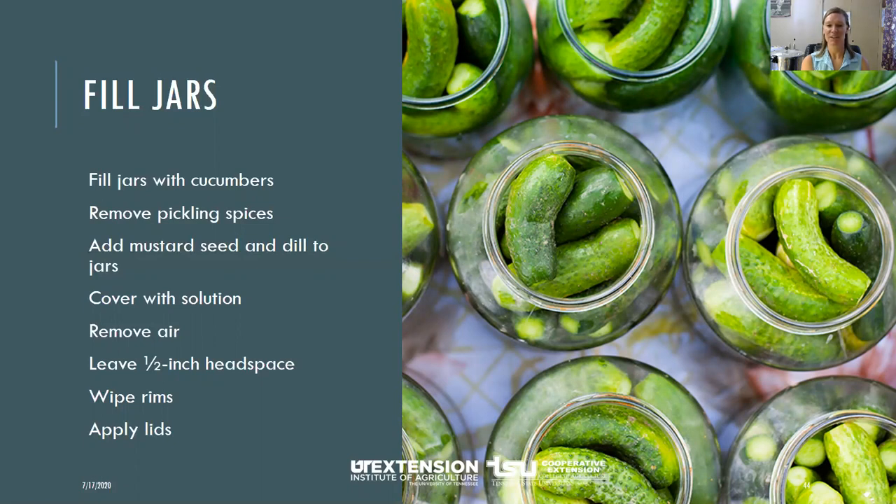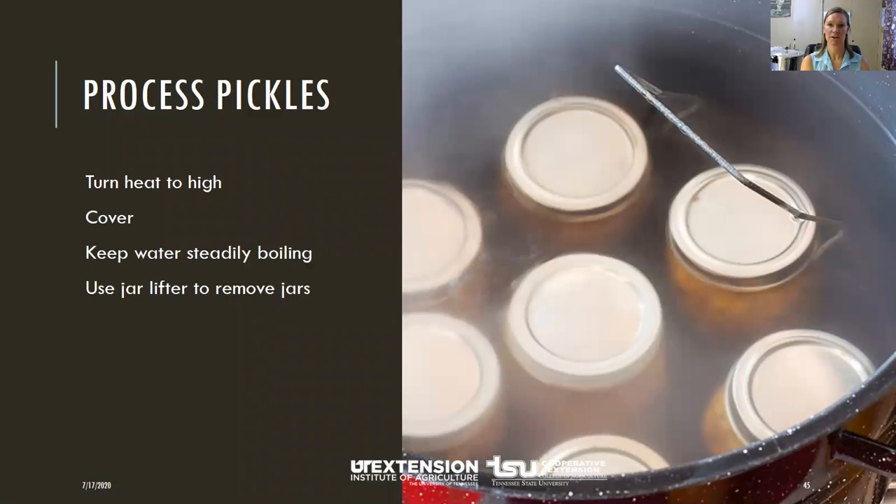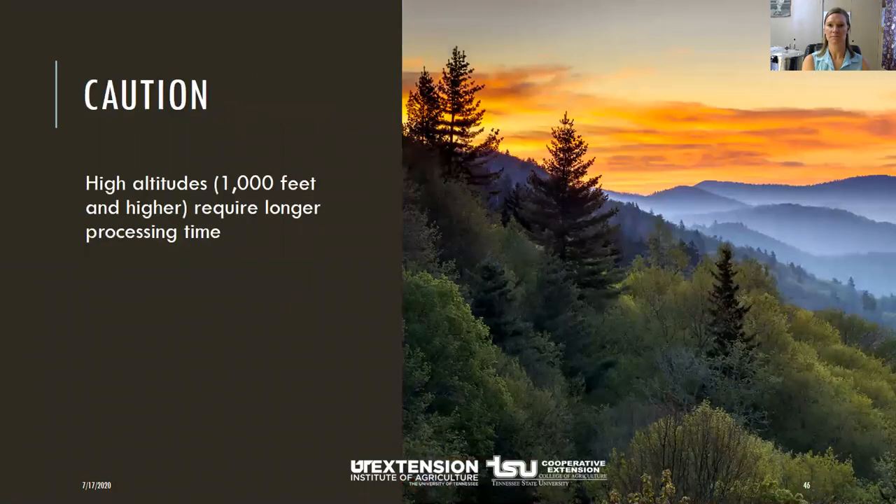Apply the lids and adjust finger-tip tight. Put your jars into the canner, turn the heat to the highest position, and return the water to boiling. Make sure you keep 1 to 2 inches of water above the lids. Once you get a boil, put the lid on the canner and process for the appropriate time. Once done, lift the jars out onto a cooling rack and let them sit undisturbed for about 24 hours. Make sure you know your altitude — here in McMinn County we're below 1,000 feet, so no need to adjust your processing time.